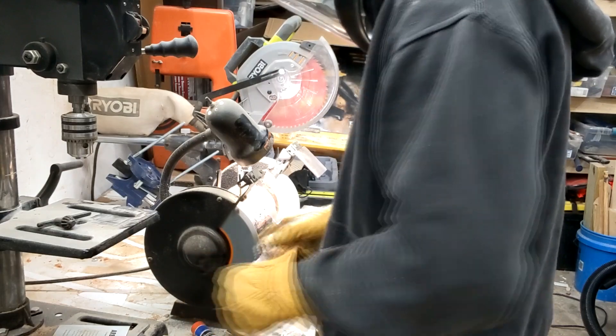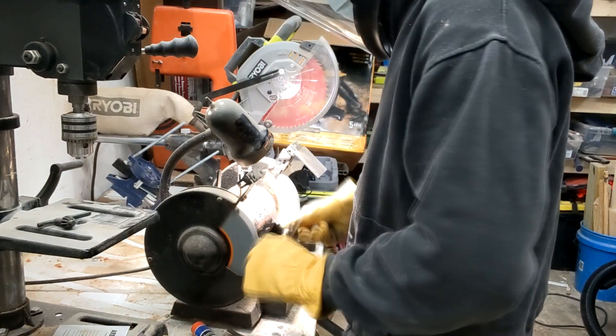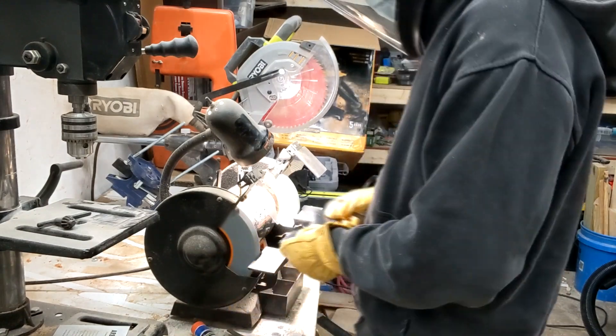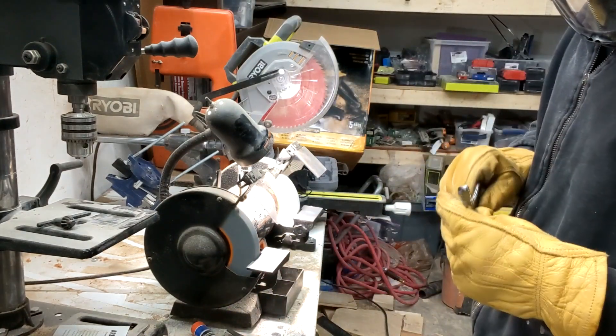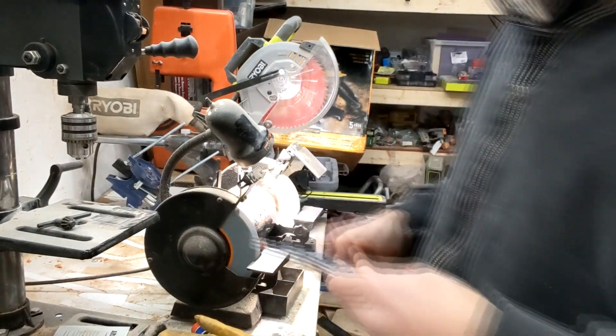I took it back over to the angle grinder. This time I wanted to create an angle on the teeth so that they would actually cut down, almost looking like a knife. I truthfully don't know if this was going to help, but it seemed like a good idea.